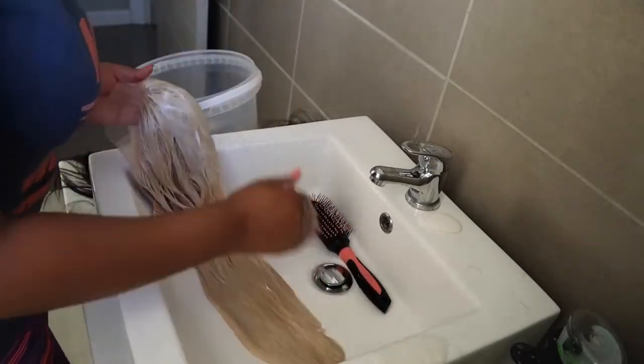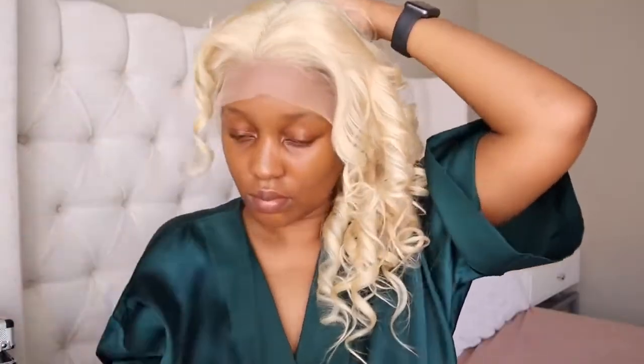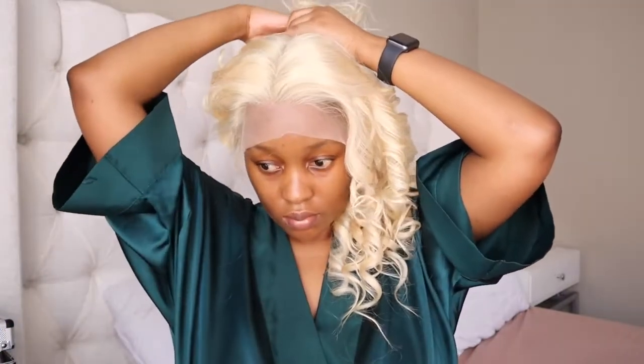Now it's time for the install. I'm going to be installing it as per usual, wiping away all the extra oils on my head. I did go ahead and curl the hair off camera, so I'm just going to put the wig on my head. I like to pin the hair away from my face so it makes it easier for me to work.